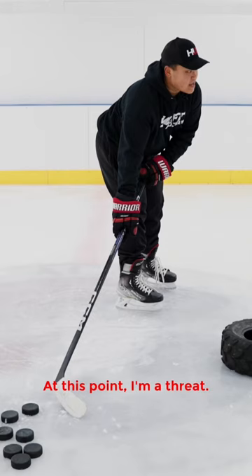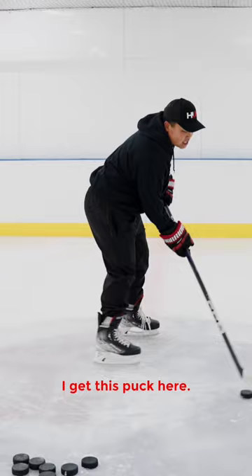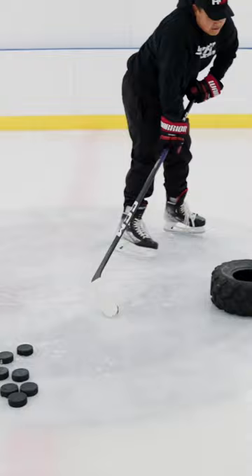What that's going to do is make the goalie set on this shot. The reason why this shot is so lethal is because I actually change the angle of the shot before I release it. I get this puck here, the goalie sets to that puck there. In one second, I can pull this puck to my feet and shoot it before the goalie can move his feet and re-square to the puck.